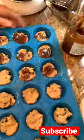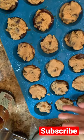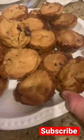Then add a small amount of crumbs. Now you can cover each cookie bite with a small amount of cookie dough, then bake your cookie dough bites. These turned out so yummy and taste amazing! Don't forget to subscribe and give this a try. Bye guys, thanks for watching!